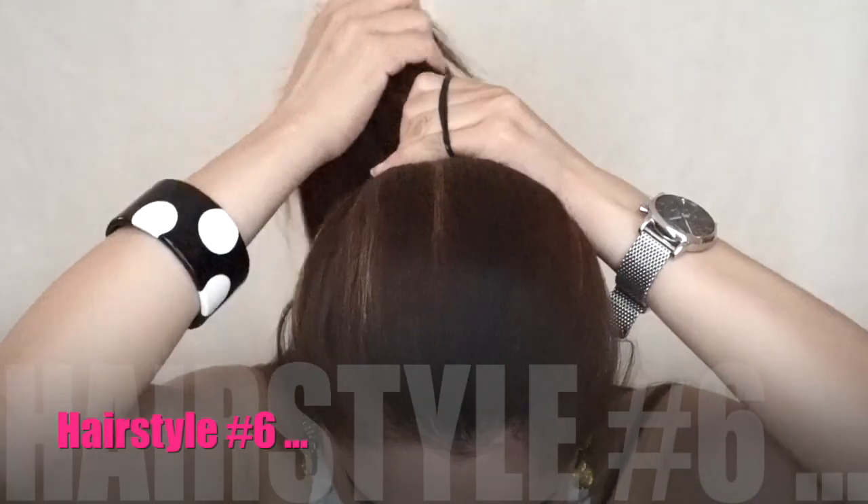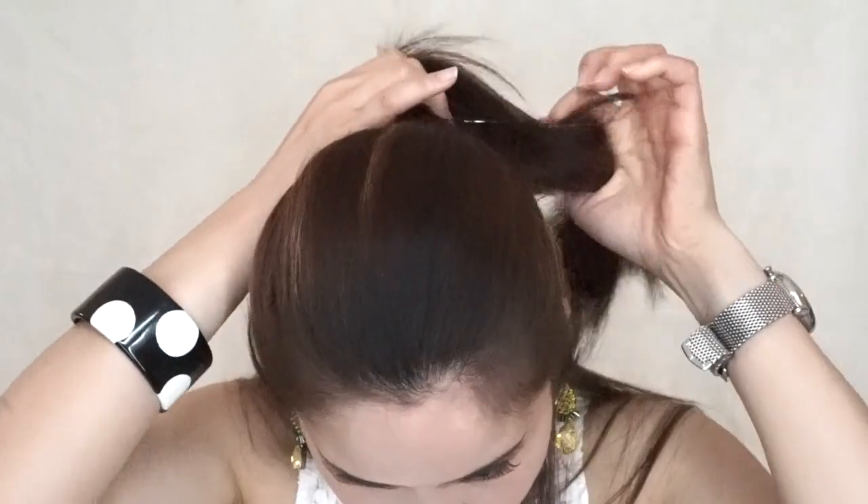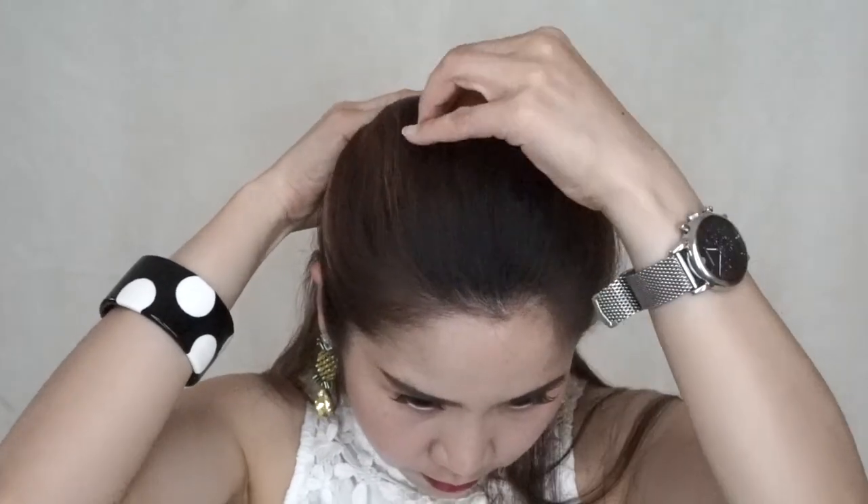This last hairstyle is a hidden ponytail. So I start making a ponytail first, and like I always do, I make it a little puffy by pulling the top hair sections. But you can skip this step if you want.